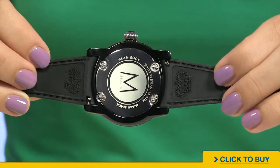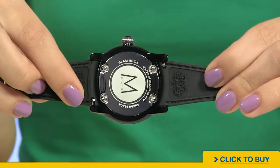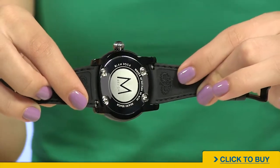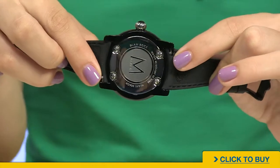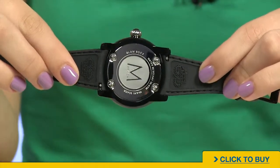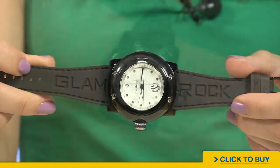Also on the back of your watch, look how you have the two Glamrock crown logos. You'll also notice you have quick-change pins on either side of that silicone strap, which allows you to actually take out this silicone strap and replace it for another one. Very, very easy to do.